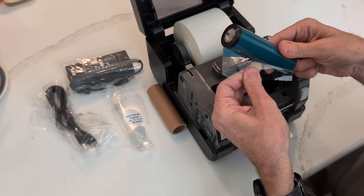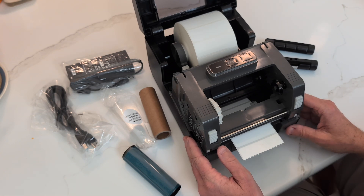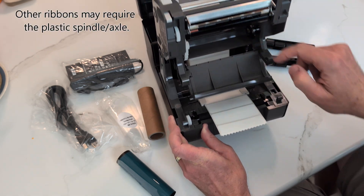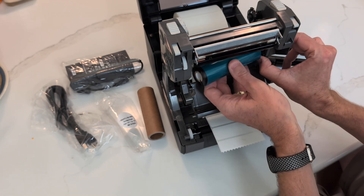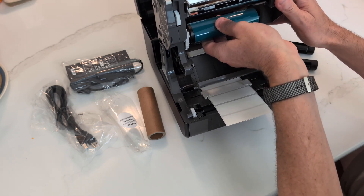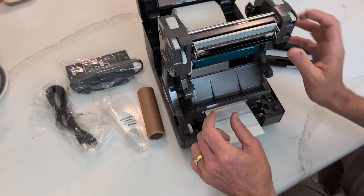Get your resin ribbon, open the package, and be aware there's a little starter tab on it. The ribbon is going to go in this direction. It's a little easier to load the ribbon from underneath, so push the two buttons again to open the unit back up, then pull down on this gray mechanism — this is where the ribbon is going to go. Push it against the right bracket, and it will center on this white gear mechanism. You might have to wiggle it a little to make sure it gets in and locks into place.